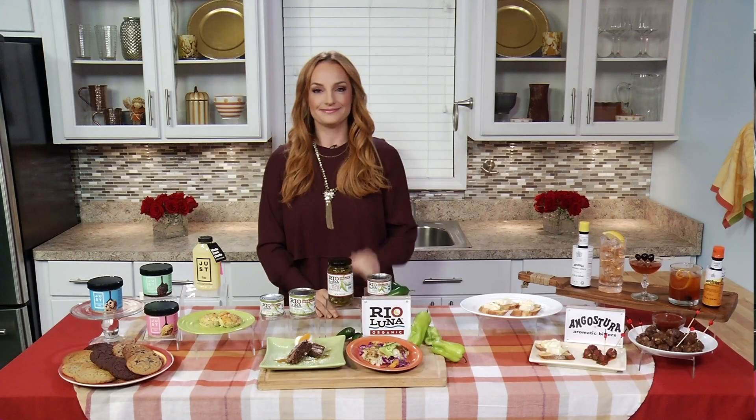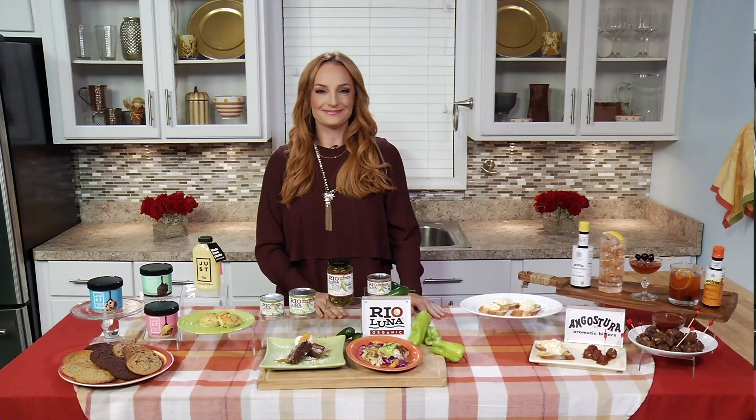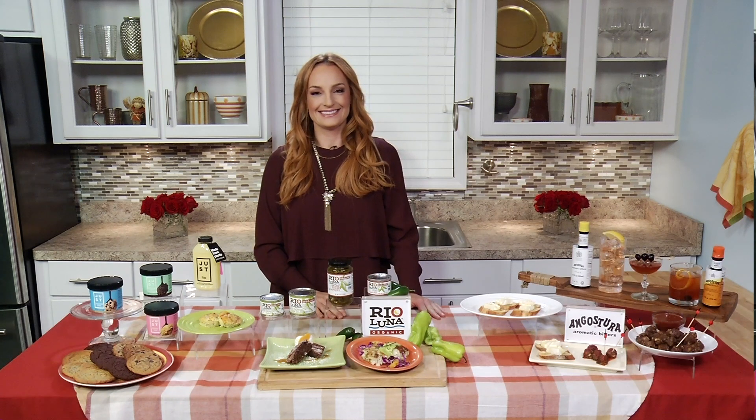The holiday party season is almost here, and that means family, friends, office parties, and plenty of entertaining. Here to share some timely holiday party tips is Parker Wallace, the founder of What's on Parker's Plate, and the author of Eat Rich, Stay Skinny: The Girl's Guide to Holiday Feasting.